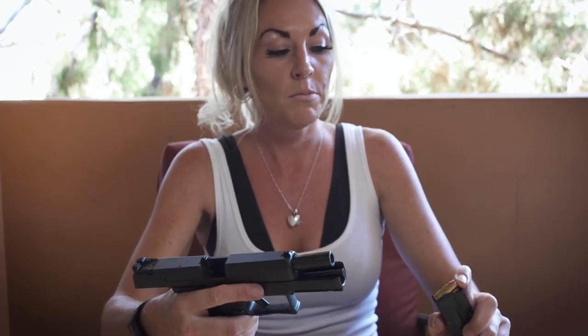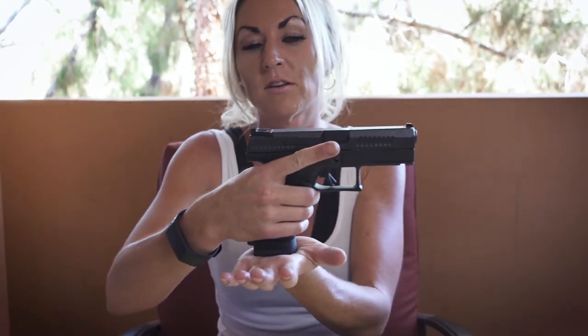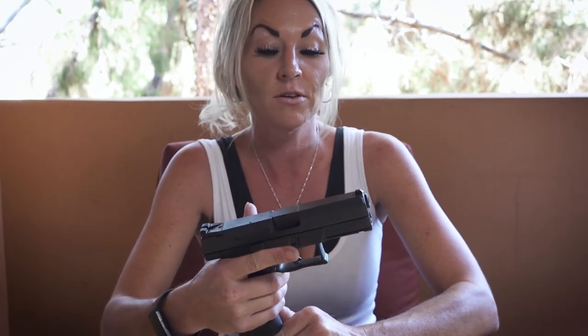Let's try it again. Normally on the CZP10C the birthday bump is a really cool feature. When we put that magazine in, the slide is going to rack back — boom — it just loaded one in the chamber automatically. That comes in really handy if you're mag swapping, that type of thing.